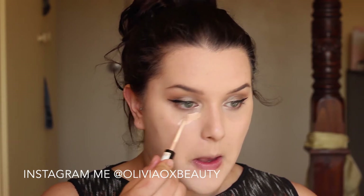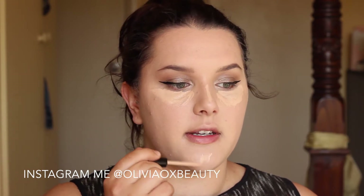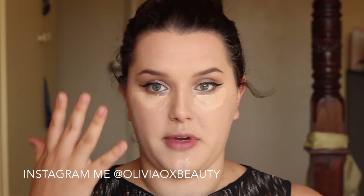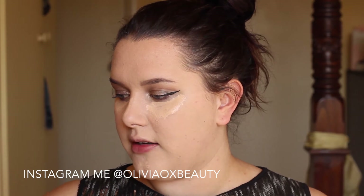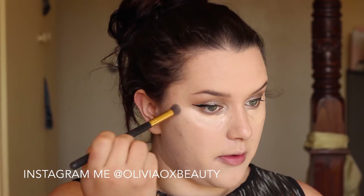To start off with, I am just going to conceal underneath my eyes. I am just going to highlight just down my nose and on my chin, just so that the lightness of my eyes ties in — otherwise you just have dramatically bright eyes and it can look a little bit funny.